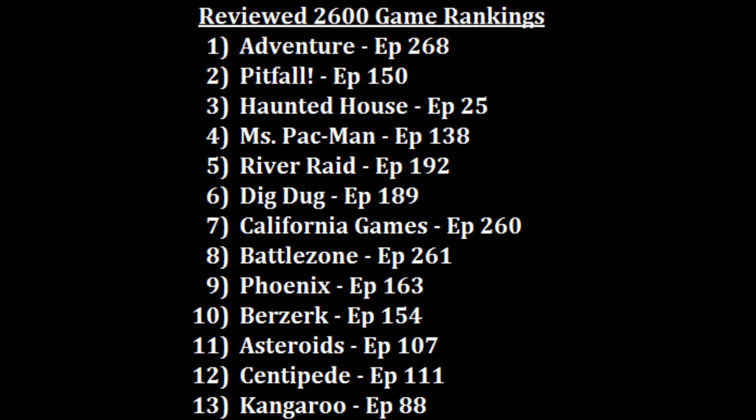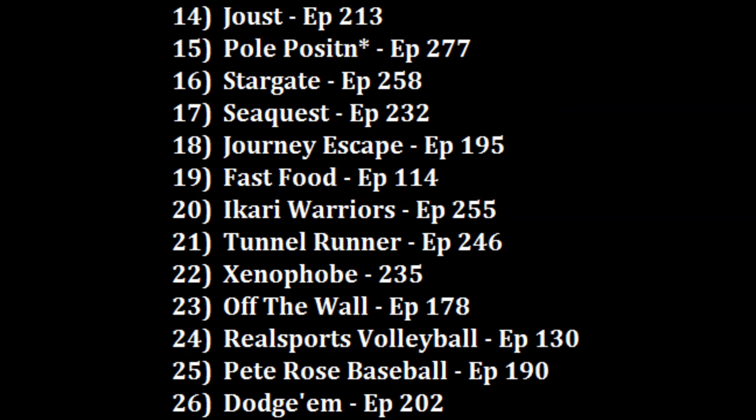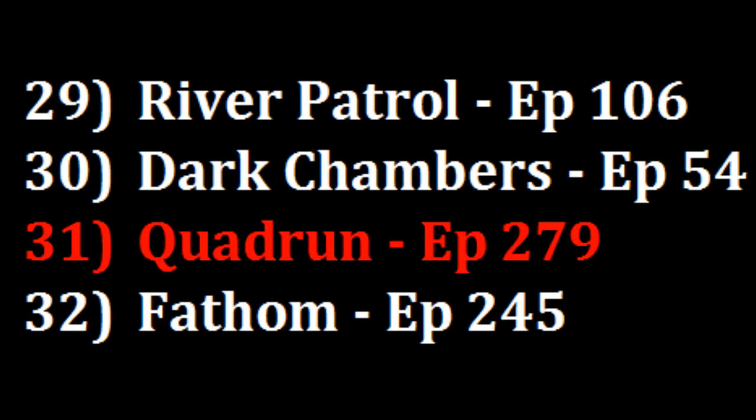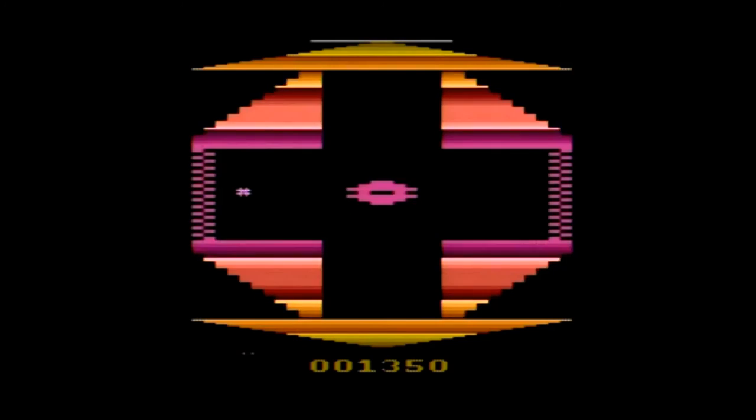So where am I going to rank Quadrant? If the difficulty were easier it may have been higher, but as it is I'm looking in the low 20s to high 30s. I would rather play the even rarer River Patrol at 29 or Dark Chambers at 30, but I will give it an edge over the well-made Fathom at 31. So out of the 91 games I've now ranked on the 2600, Quadrant is debuting at position 31. Quadrant can be enjoyable, but its learning curve, difficulty, and rarity will drive some retro gamers away.